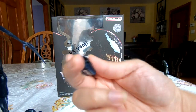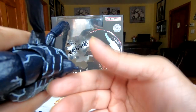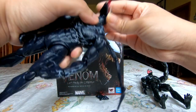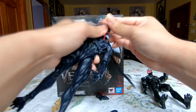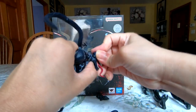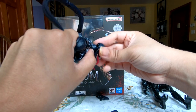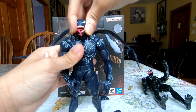One other thing: the head comes off really easily — like really easily. The neck peg is ridiculously tiny and doesn't have much force to it. That joint in general is very fickle and keeps sliding around.